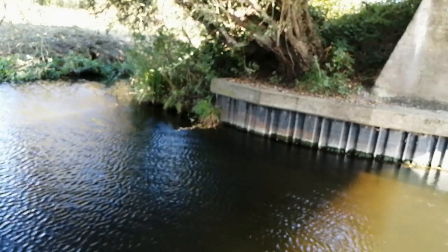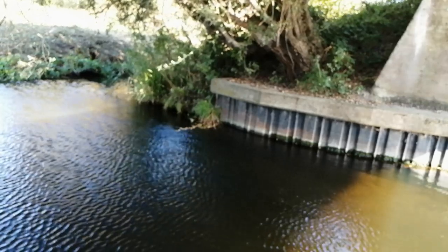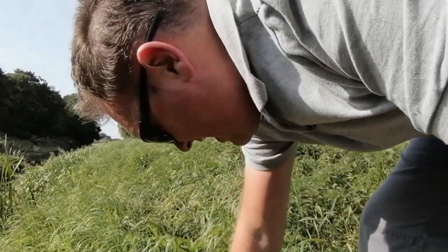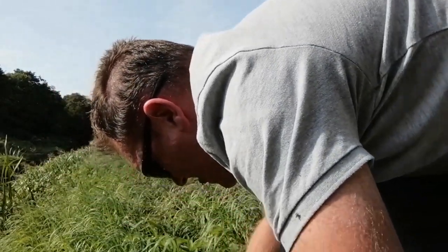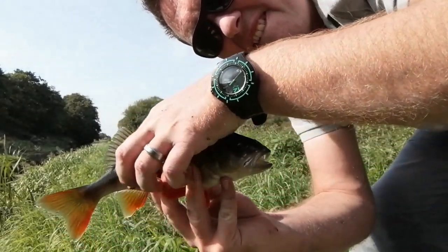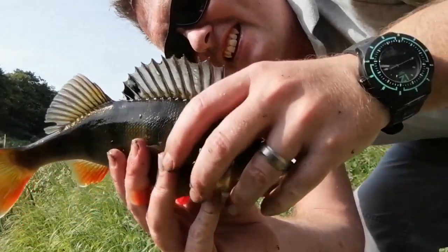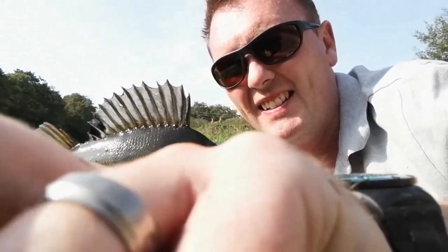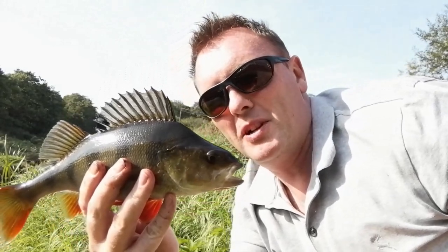Do you know they start off in the Bahamas? I literally just turned the camera off as I hooked into it. Unbelievable perch fishing today.